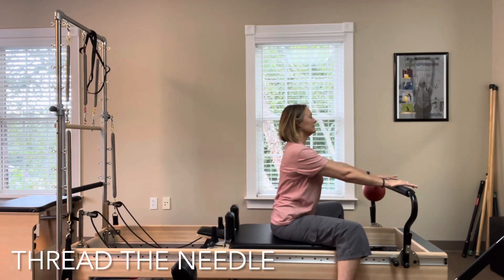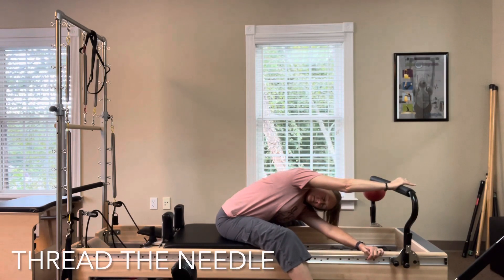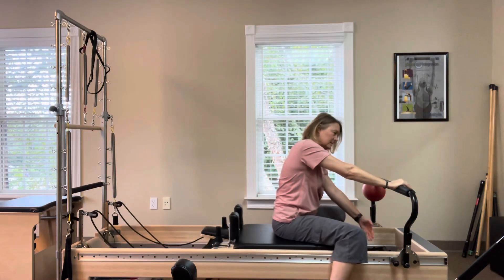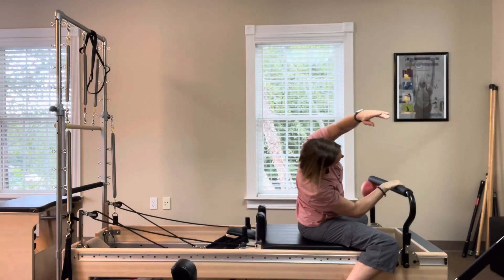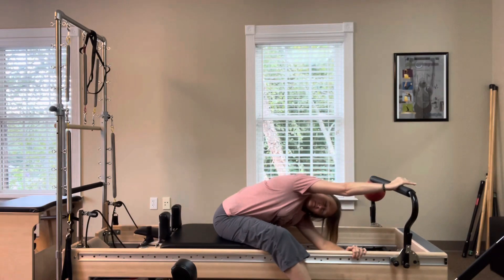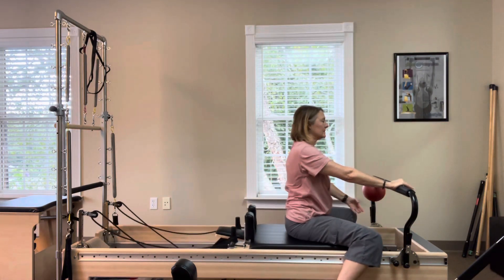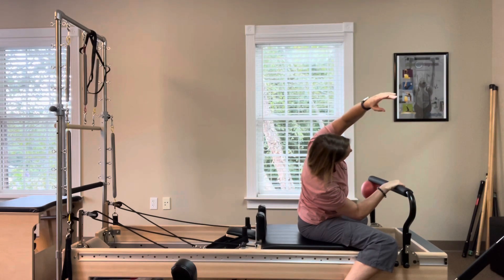Keep your right hand on the foot bar, reach your left arm underneath you and twist for thread the needle, holding on to the edge of the machine. Pull the carriage in, lift your left arm out to the side and overhead for a side bend. Push the carriage away, reach underneath and twist. Pull the carriage in, lift the left arm overhead and side stretch.